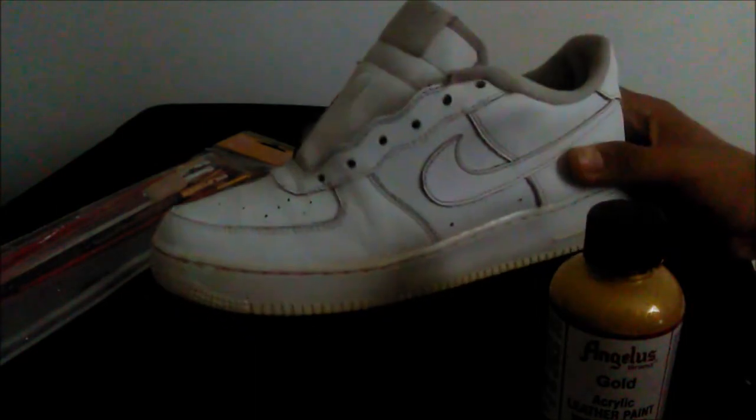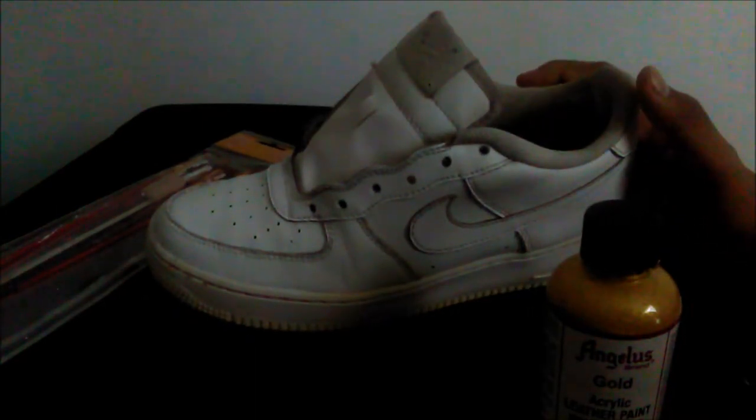Alright guys, so I took out the creases. Let's just get straight into painting.